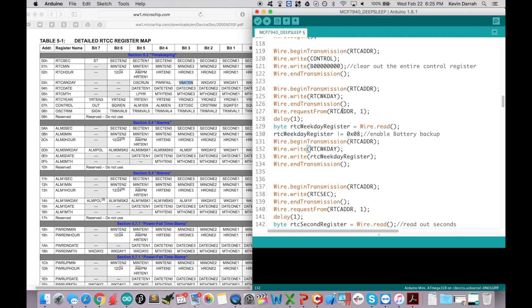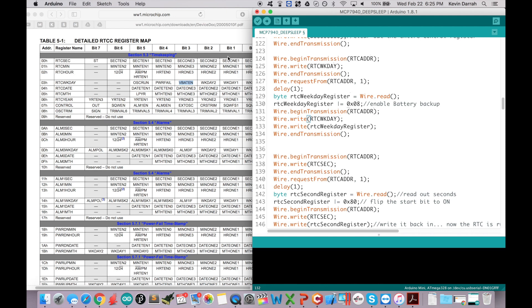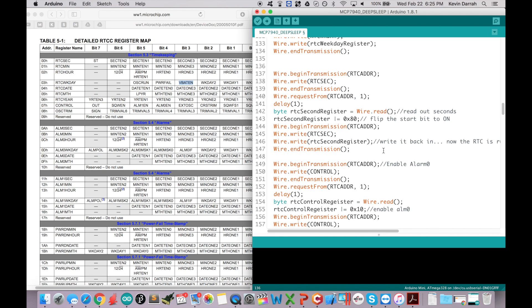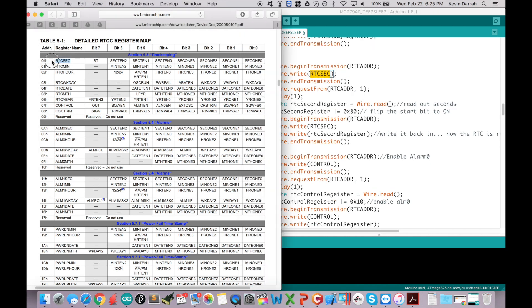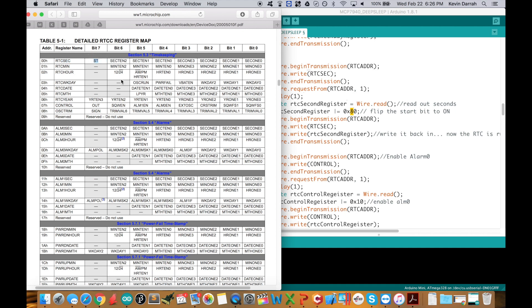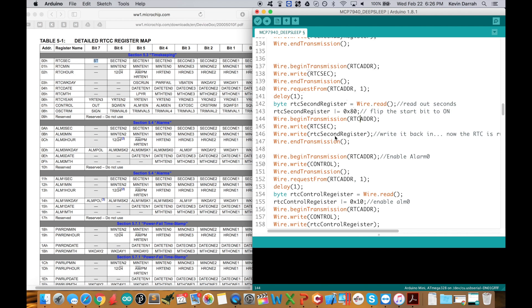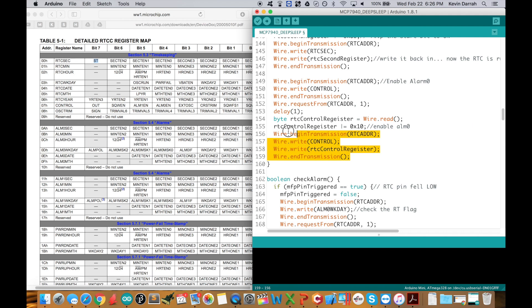Then we read the seconds byte out — same kind of thing: read the seconds register, get that data, flip a single bit. We're only flipping the start bit to actually start the RTC counting. We don't need that for this example, but that's okay — everything still works.